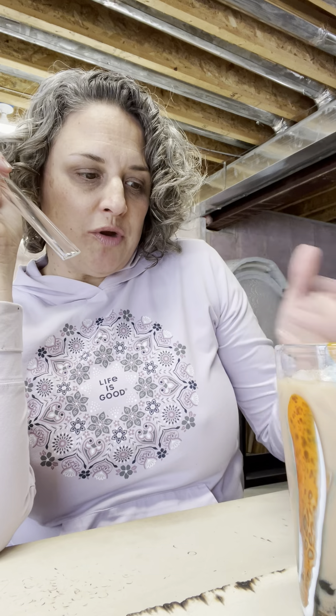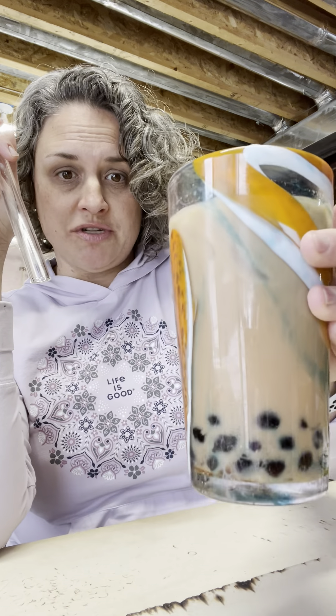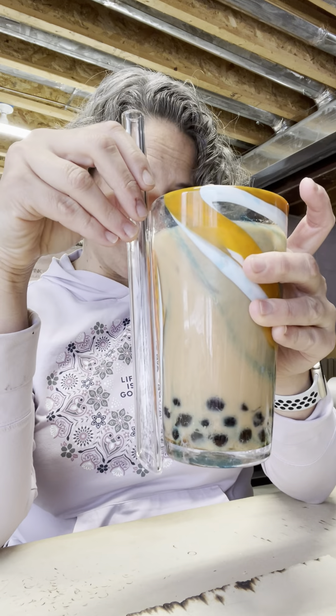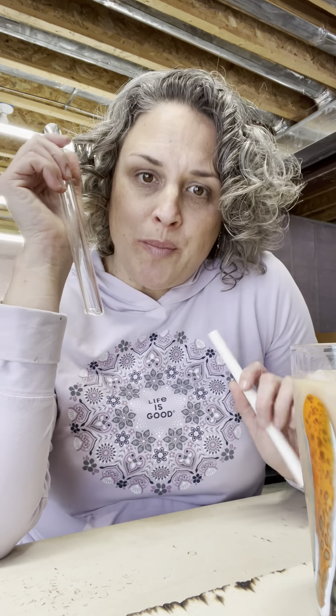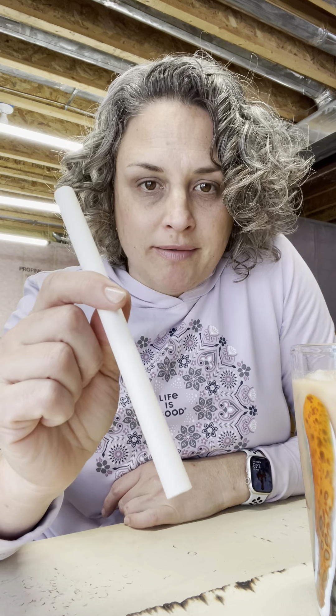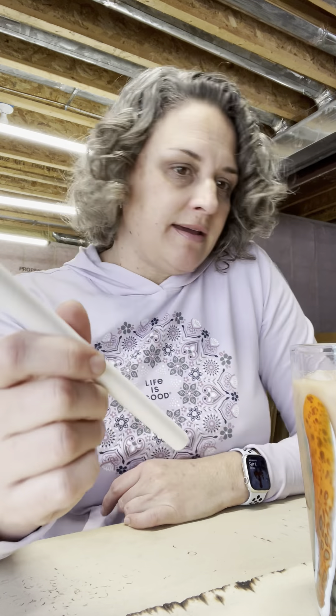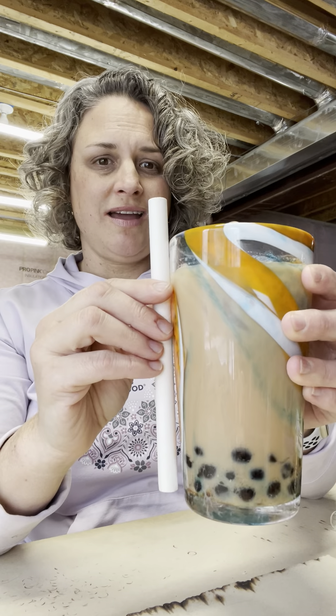When you make boba at home, you have to make the tea, cook the tapioca balls, then put it all together in a glass with ice to cool it down. This is the size of the glass I made it in — it's pretty big if you look at how tall my straw is compared to the cup. The straw they give you in the home pack is actually less than eight inches — only seven inches long — so it's not going to work well in a tall glass.